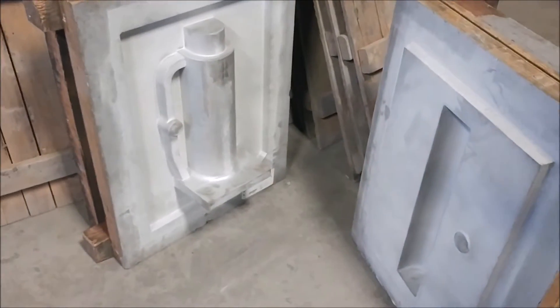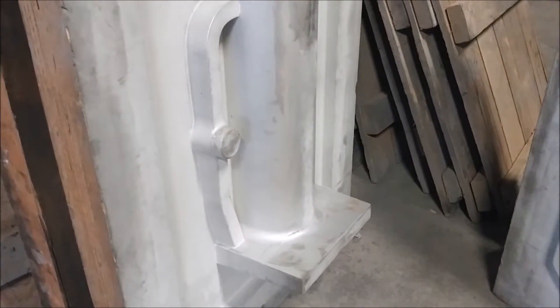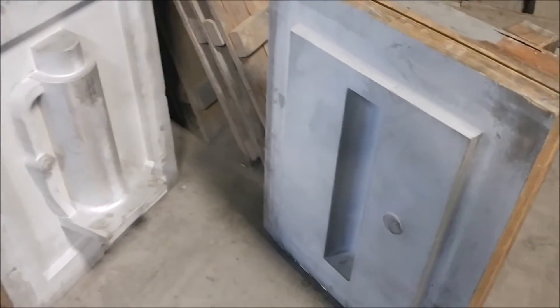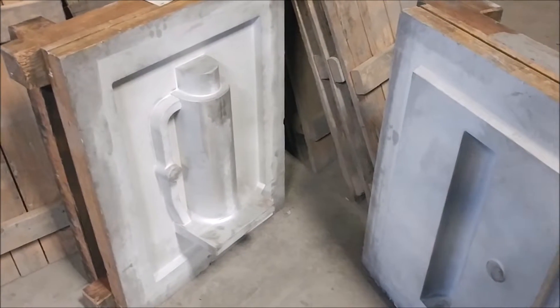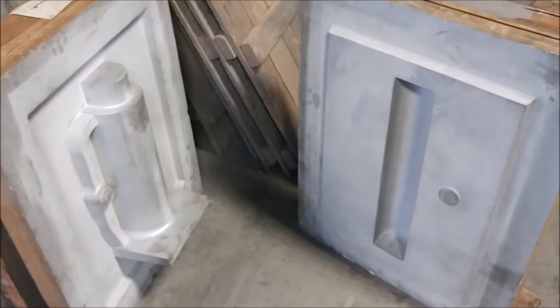Here's the pattern of the part we're making. This is the drag — that's the bottom of the part — and there's the cope, that's the top of the part. You put those in a box, pack sand around them, and the sand holds the shape. You take the pattern out, put the two box halves together, and that gives you the cavity to pour your material into.